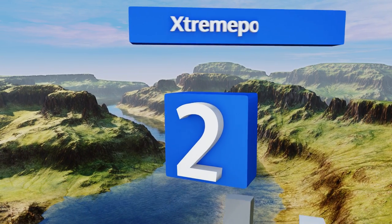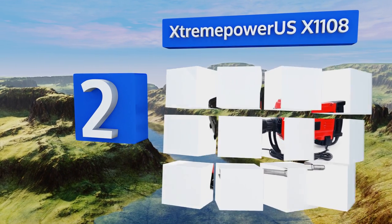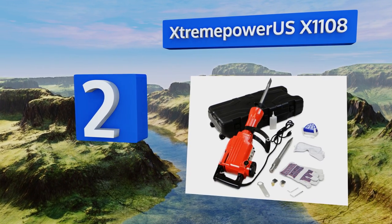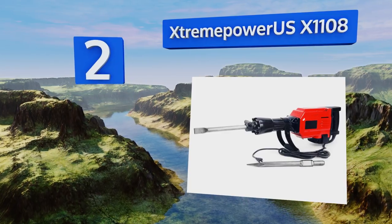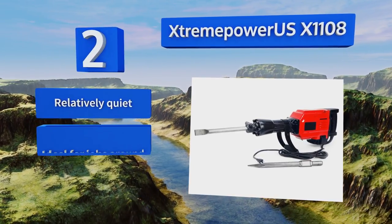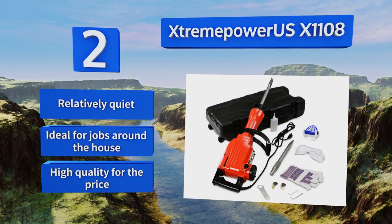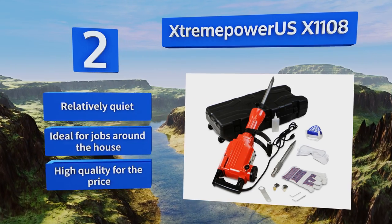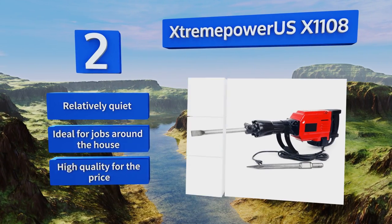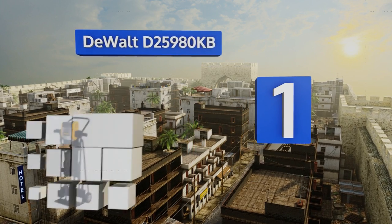At number two, the Extreme Power US X1108 can help you dig up an entire driveway in three days or less and removes bricks rapidly. It has a wide spade bit and a nearly 40-pound blow force, and comes with a protective storage case, work gloves, and two bit tips. This one is relatively quiet and ideal for jobs around the house, and is high quality for the price.